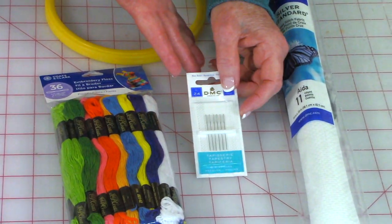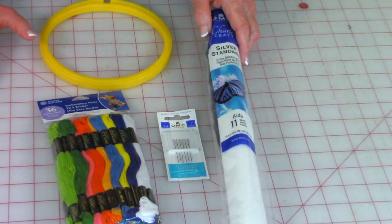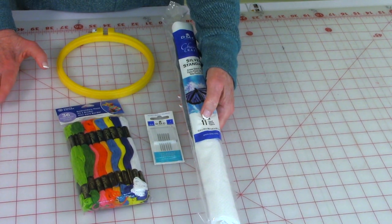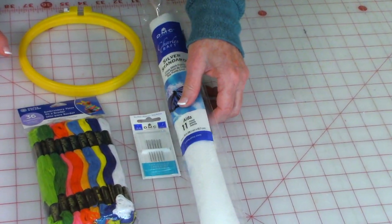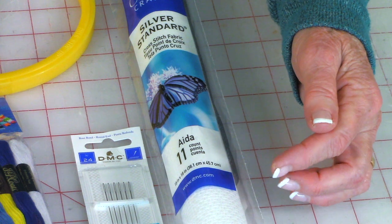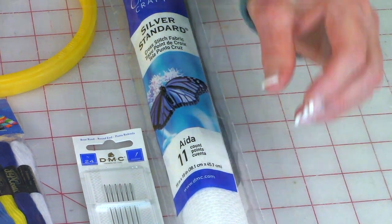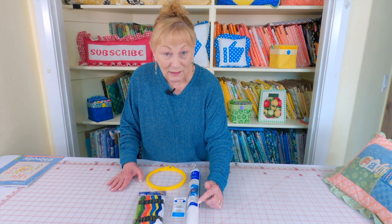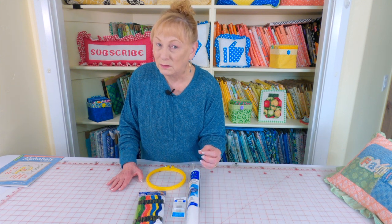You'll also need some tapestry needles. I'm using Aida cloth that is number 11. I'm using this one because for on-camera work it's easier for you to see the holes since it's a little bit larger. You can get number 14 Aida cloth and it's a little bit smaller.